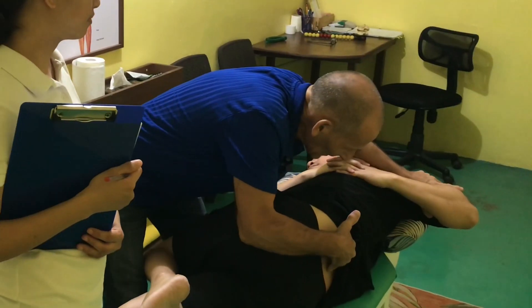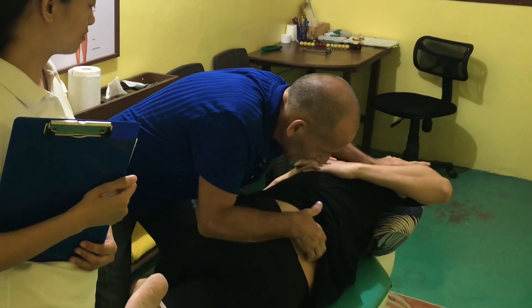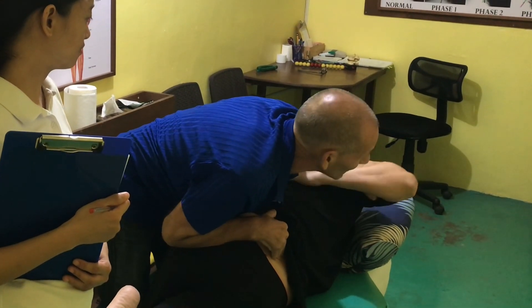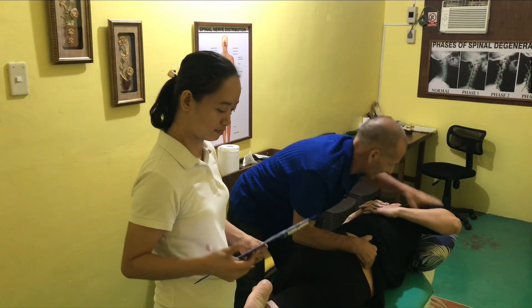Roll with me again. Onto your stomach. Keep coming. You have to come up wide, quite a bit for you, like that. Turn your head the other way now. Excellent.